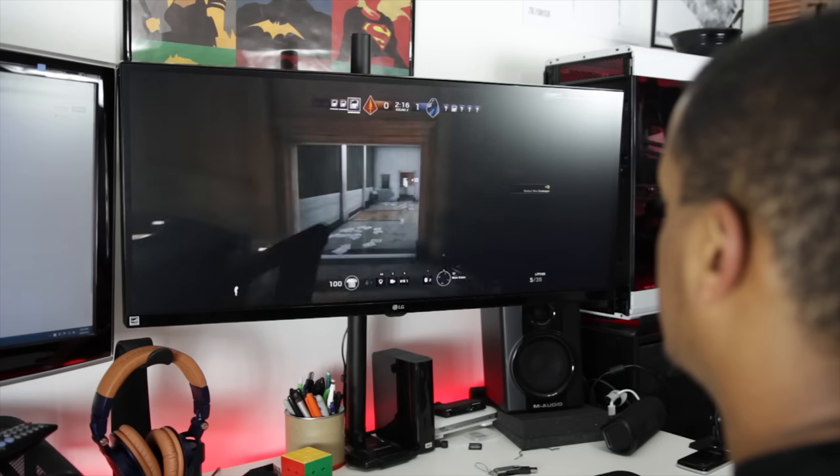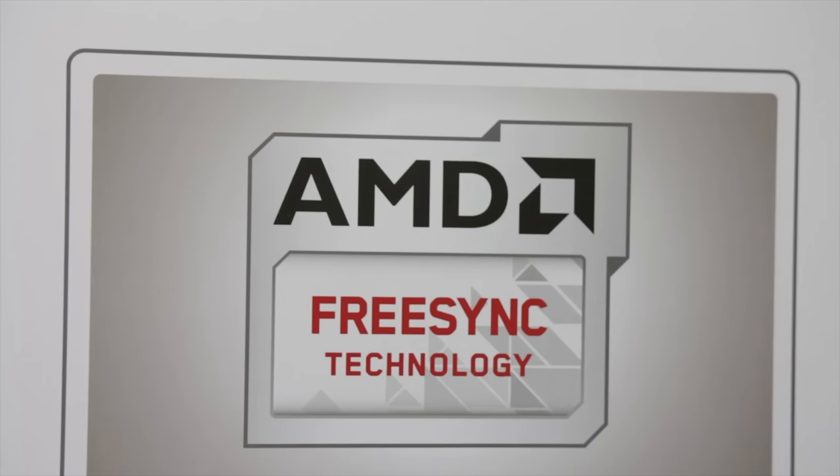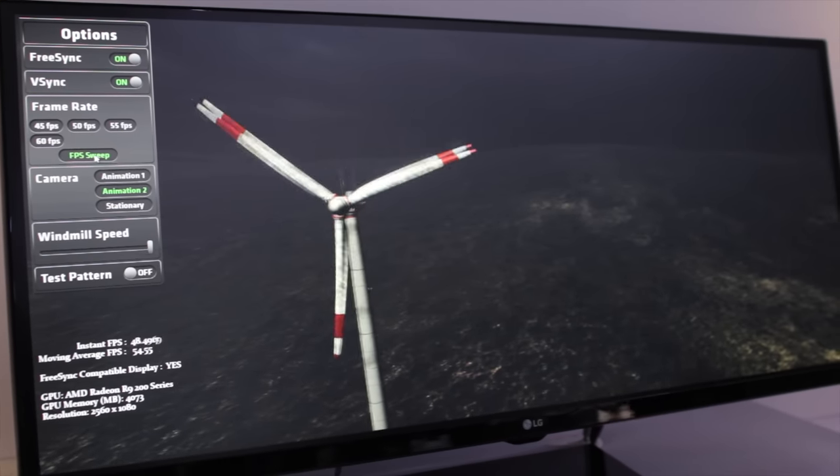Five milliseconds response time is on the upper limit of what's acceptable for gaming, though it probably won't be discernible for most gamers. This monitor does support FreeSync, which is a huge bonus — but with caveats. The effective 40 to 75Hz adaptive sync window is one of the smallest I've seen on a gaming monitor. It's great that it's been included, and it was one of the first FreeSync ultrawide monitors, and from what I saw at CES the demo worked really well when you're in that window.